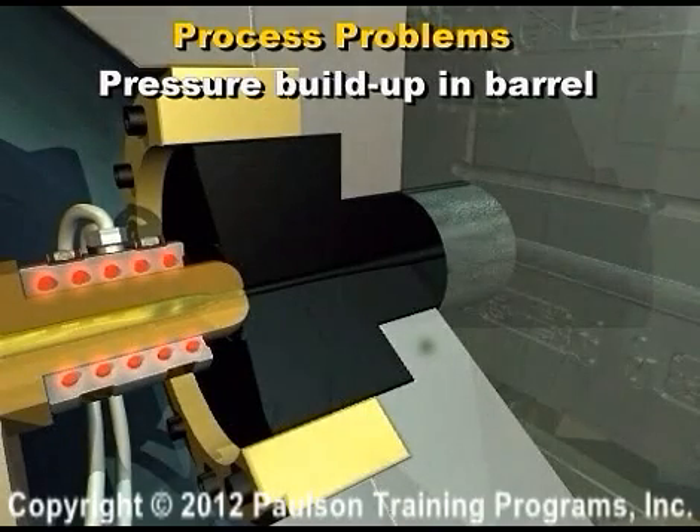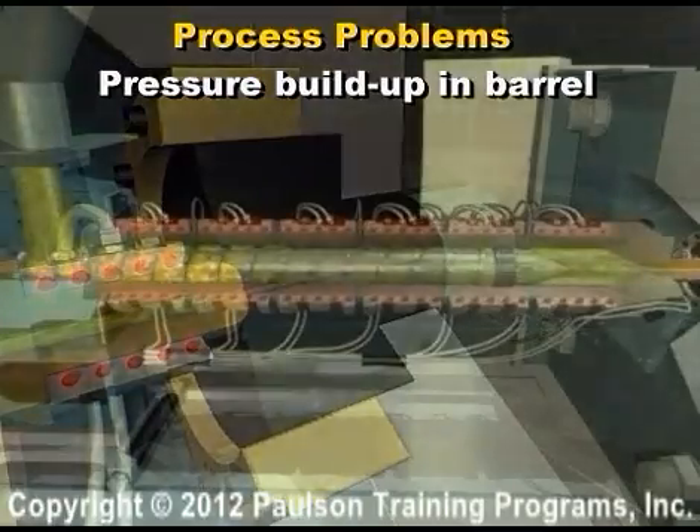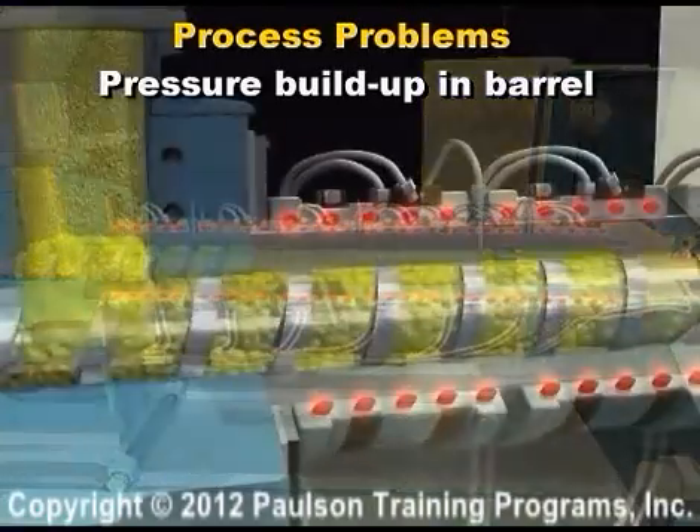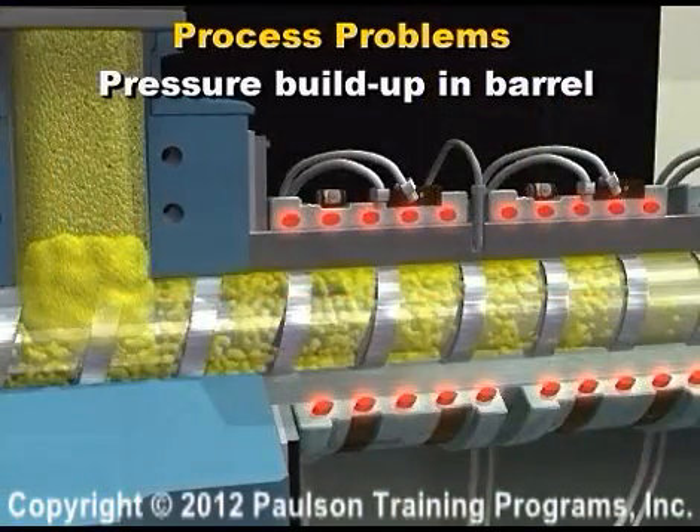This situation becomes hazardous if the throat cooling water was not turned on at startup. When the molding machine is not cycling and the barrel is hot, plastic can melt up into the hopper throat. If the throat cooling was not on and someone now turns it on, the plastic in the hopper throat will freeze.